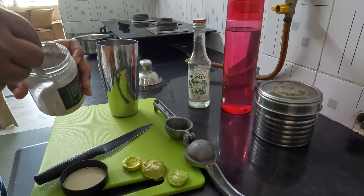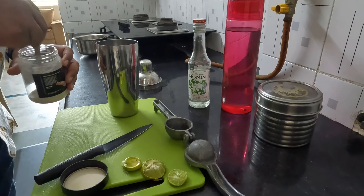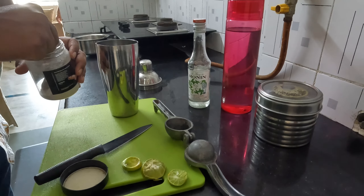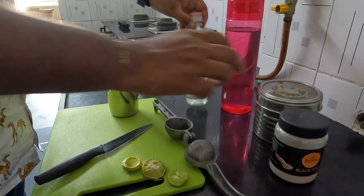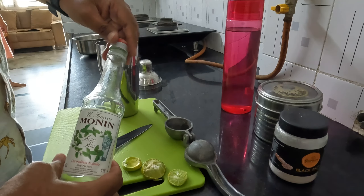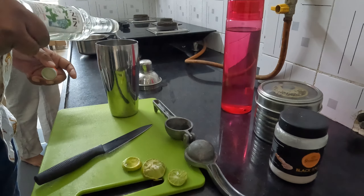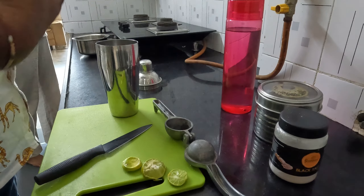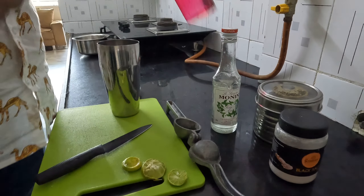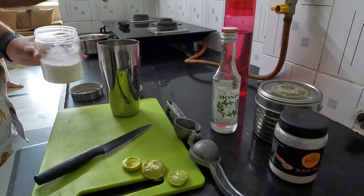Before my son goes out to play, I am squeezing lemons and adding some black salt. I'm also adding some mint mojito syrup, about 25 ml of it, along with some water and some sugar.